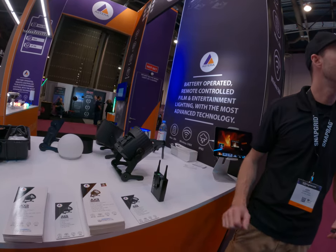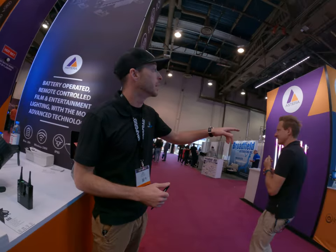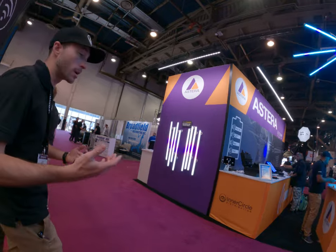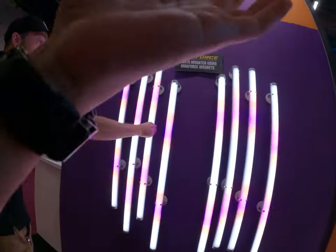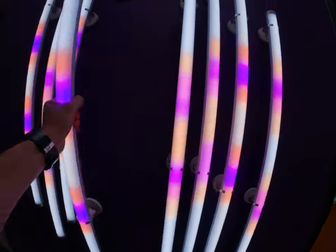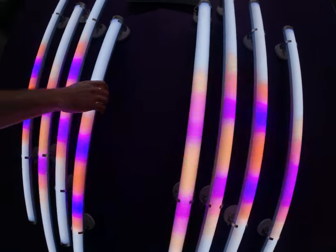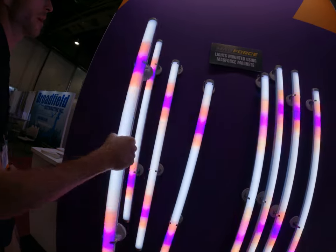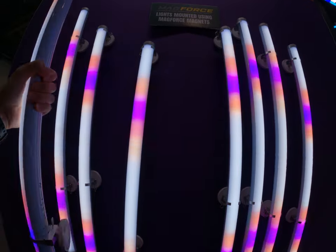Nothing really new as far as product-wise, but we definitely have a bunch of new accessories like the Mag Force over there. This is where we're going to take magnets and lock on — go ahead and give that a pull. We've got steel plates in just a couple of different areas; this one here is right on the steel plate itself, so it gives you a full feel of the hold.